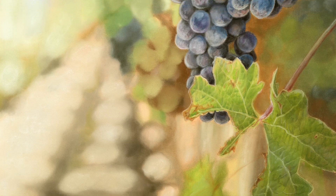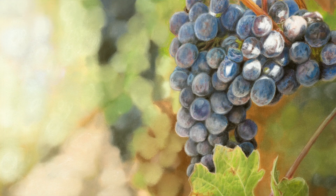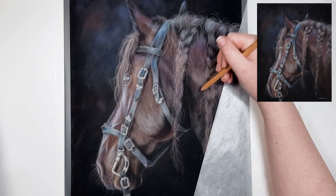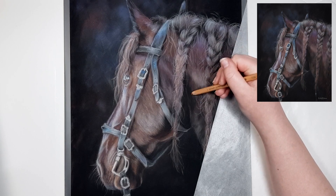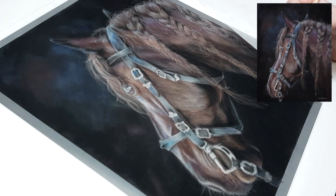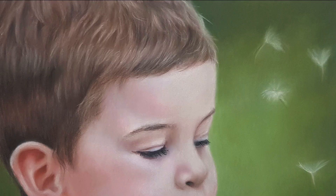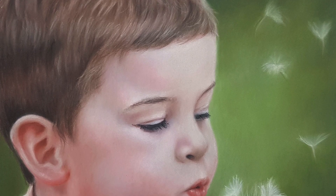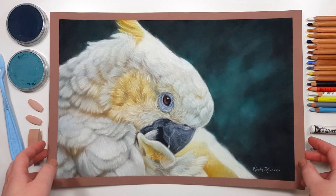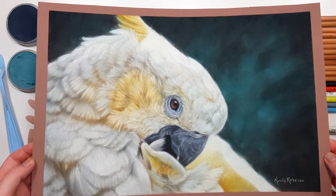You're never going to have the perfect color in your set of pencils or pastels, so you're going to need to overlap colors and layer them on top of each other. If you only have a mid-tone blue but you need a light blue in that area, you'll probably need to lay your blue down and then put a lighter color or white over it to create the value you need.